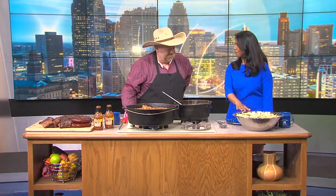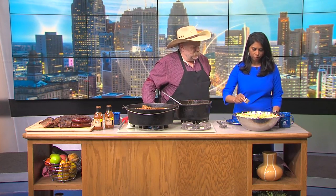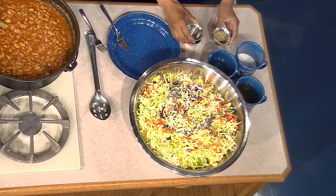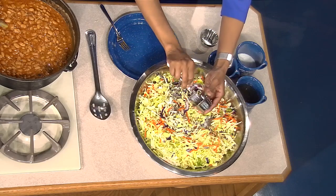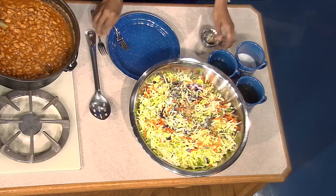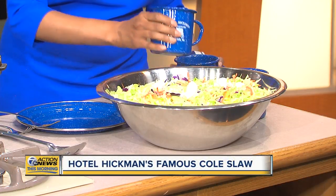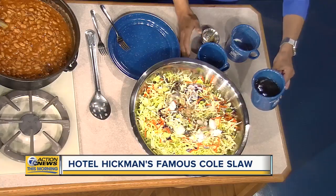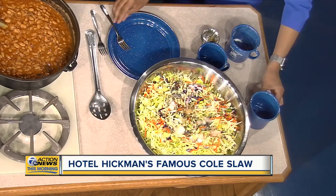So also coleslaw. We're going to add our seasoning: celery seed - you can dump that right in - salt, garlic pepper, half a cup of sugar, one cup of vegetable oil, and a cup and three quarters of apple cider vinegar. Then you just mix that up, let it marinate for a while, and you've got the finished product there as well.